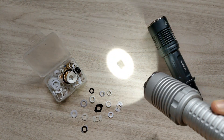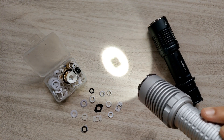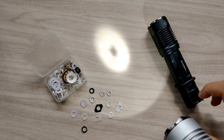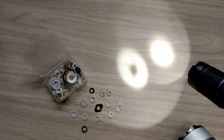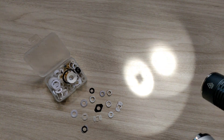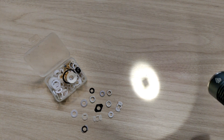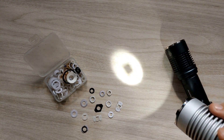You can see the problem here — you get a dark spot. Actually, that's the shape of the LED. But if you look at my KXS, there's no dark area at all. That's because of the OP reflector.